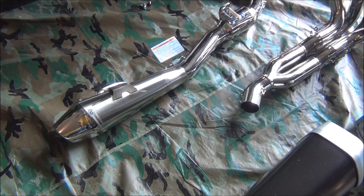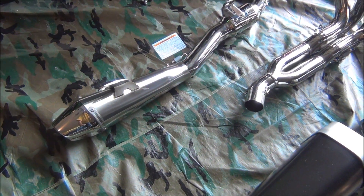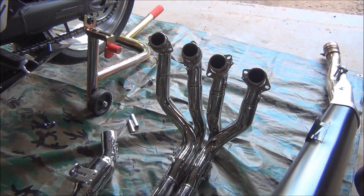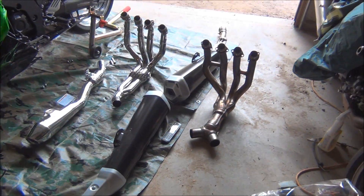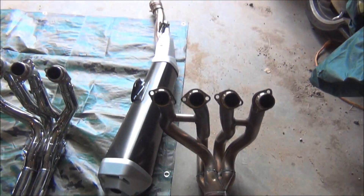Here's a comparison between the Yoshimura R55 for the 2012 ZX-14. That's the new system. Here's the old one. I have the back weight up to get all of it in there. It's huge. There's one pipe, the other pipe.